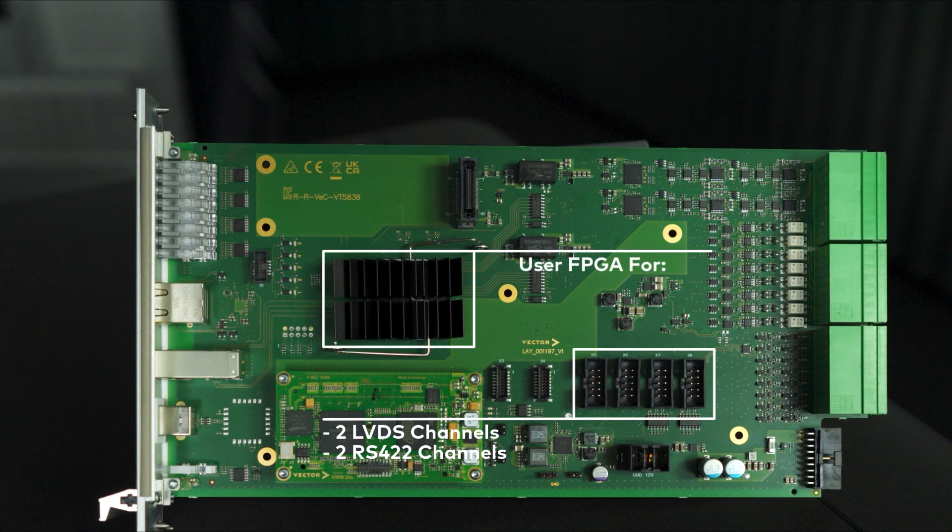And a powerful user FPGA for the calculation of simulation and sensor models directly on the board. Further I/O channels can be realized with a customer-specific application board. We will be happy to support you with the development here.